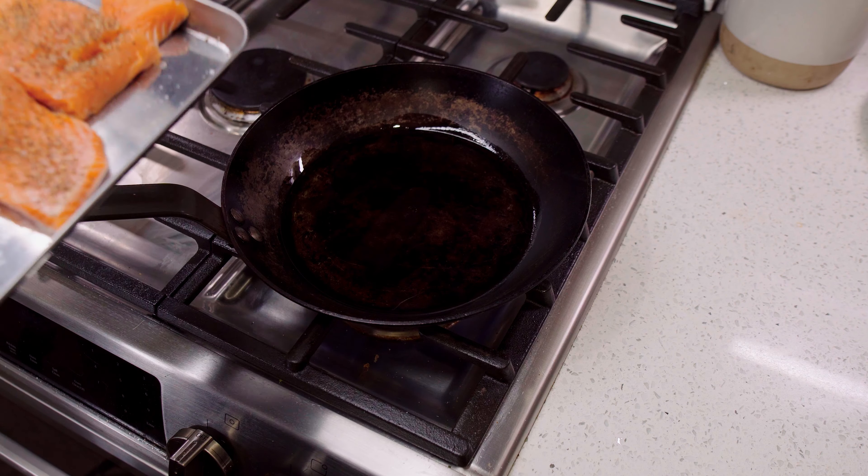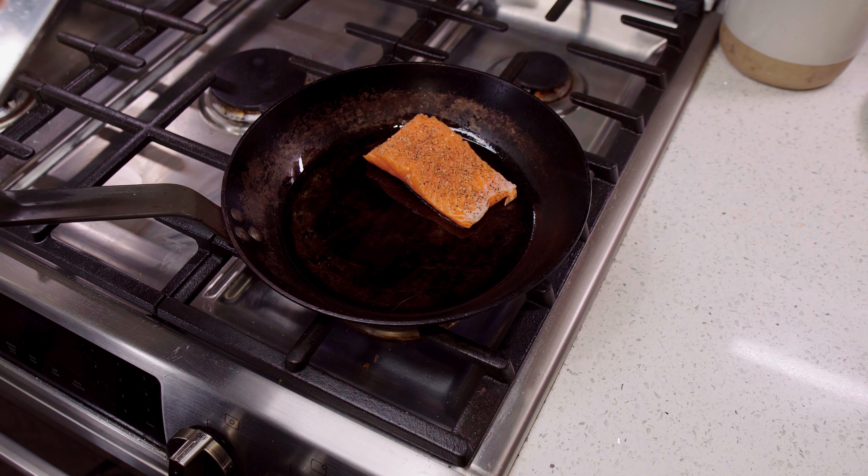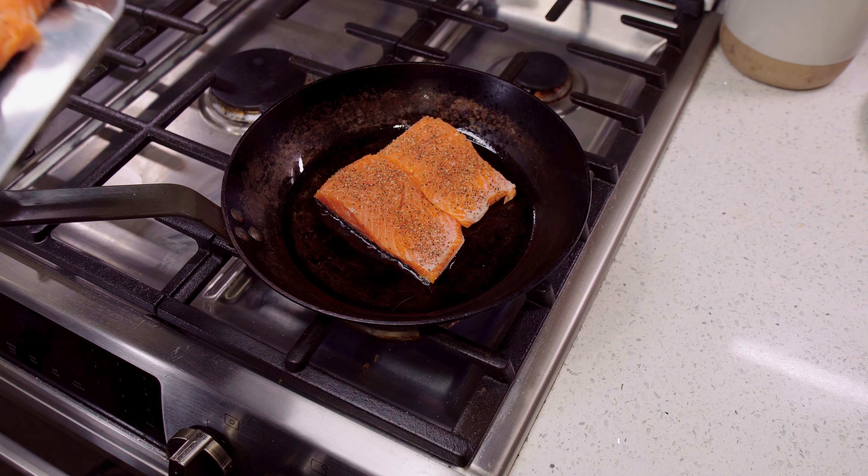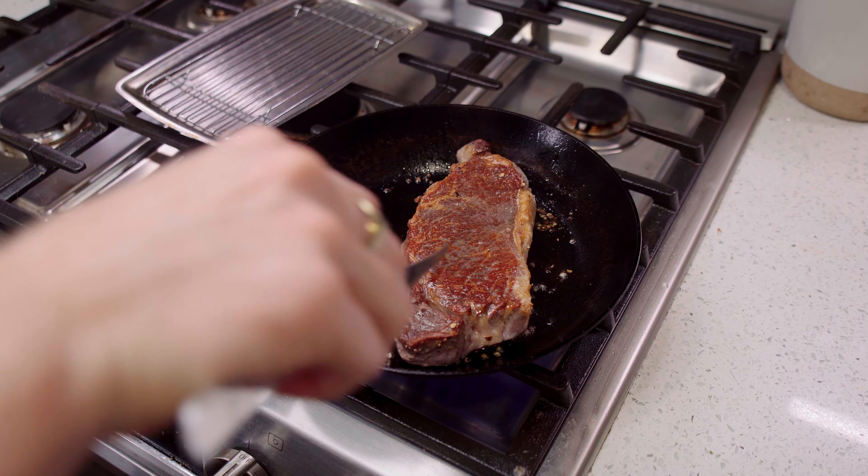High heat is great for getting your pan up to temperature, but that doesn't mean you have to keep it there once something is in the pan. If you're cooking a delicate thing like a fillet of salmon, simply get your pan up to temp and then turn it down once the salmon is in. You control the stove — the stove doesn't control you. For other items like a steak, you'll probably want to keep it over high for that beautiful crust everybody loves. Get your pan hot, then turn down the flame to where you want it to be, and you'll be golden.